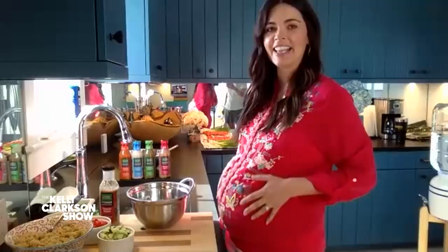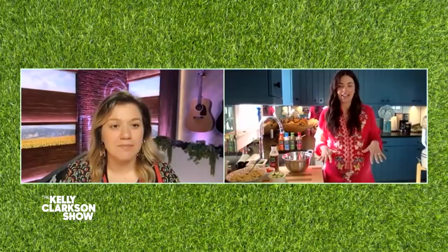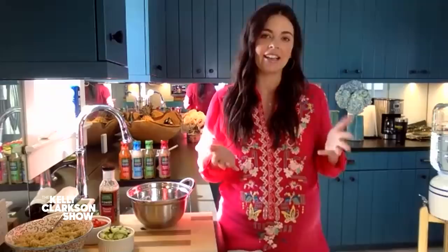Yes, I'm larger than life. I've been taking eating for two very seriously around here. So I've been trying to eat a big salad every day for lunch. I love a big salad — that's a great way to get in all that folate, fiber, all the stuff that's good for pregnant women.